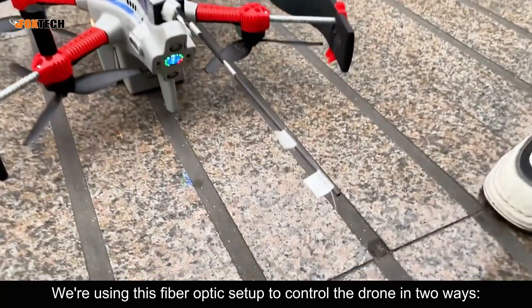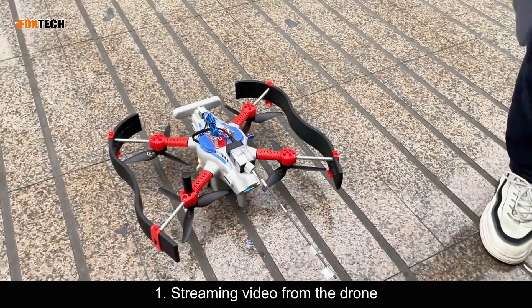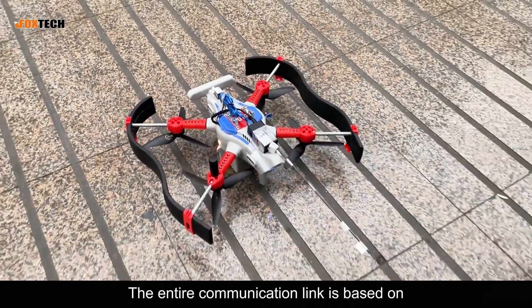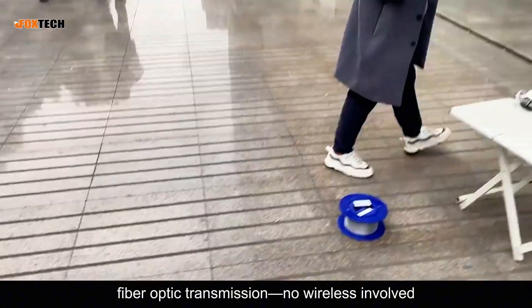We're using this fiber optic setup to control the drone in two ways: one, streaming video from the drone; and two, sending control signals via the handheld remote. The entire communication link is based on fiber optic transmission — no wireless involved.